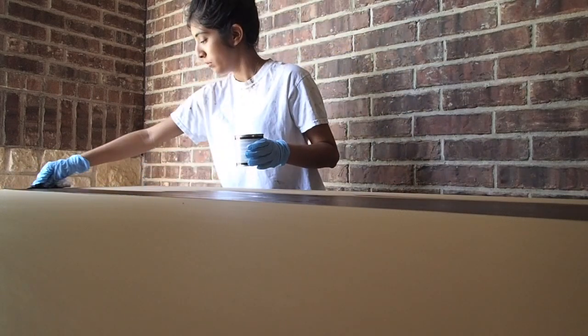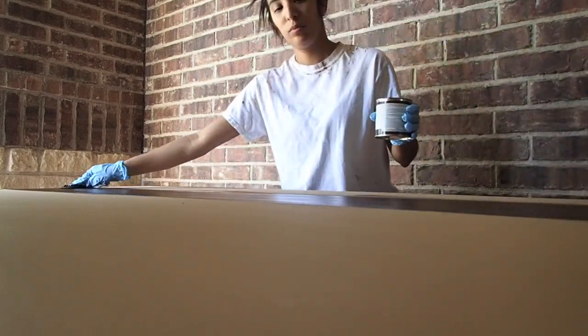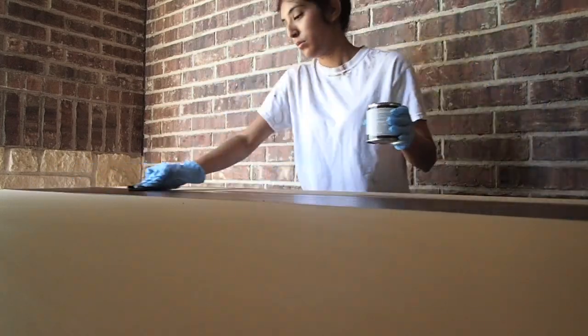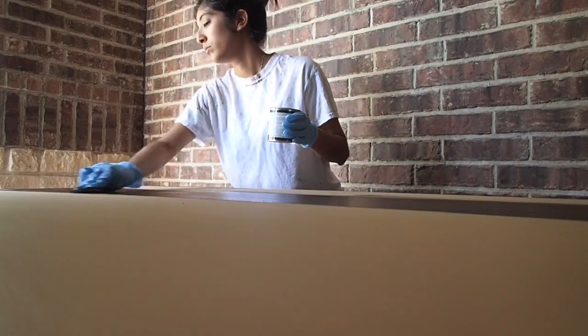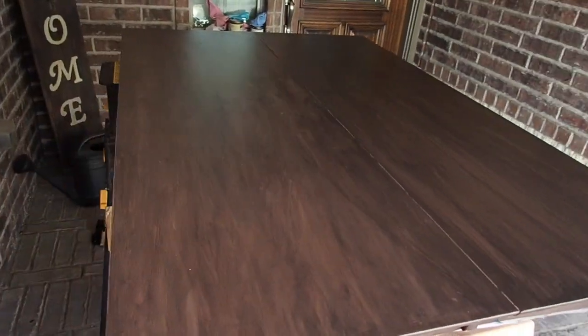I'm doing this outside because the stain has a very potent odor, so you want to work outside or in a well-ventilated area. Here is the first coat of stain on both pieces — I really like the way it turned out. I just need to fix one area, but I know I can fix it so it's not a big deal. It's a lot better than what it used to look like, so I'm happy so far.